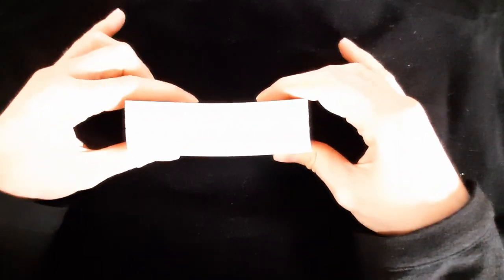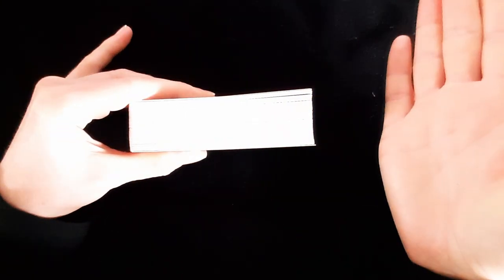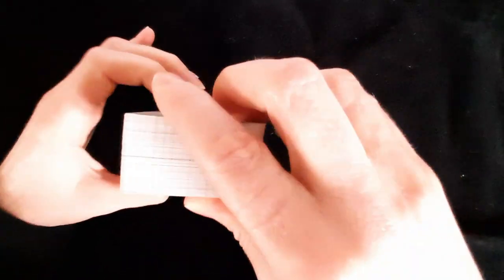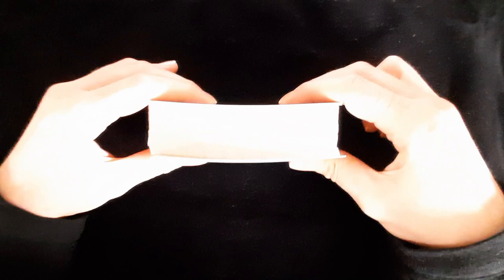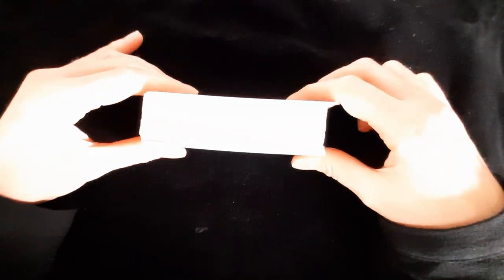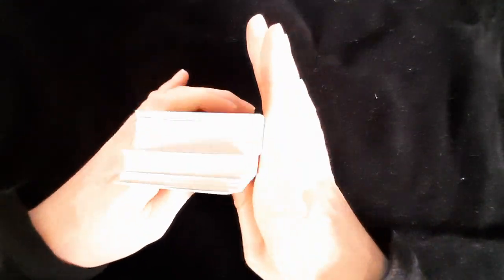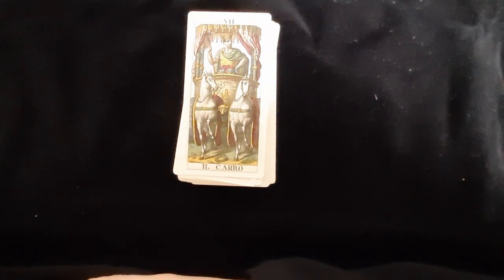I know loads of people hate when their deck gets bent, but I really like seeing the riffle shuffler's bend because it shows use. Same with the gilding wearing away — I love a worn deck. Some decks don't bend as much when you riffle them, and it depends on the quality of the gilding whether it wears away. But I enjoy seeing a nicely used deck.